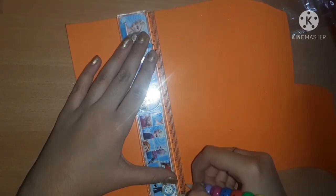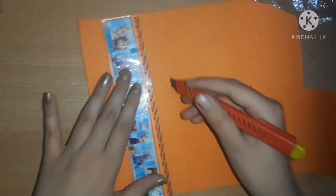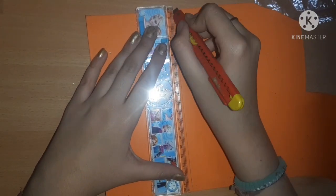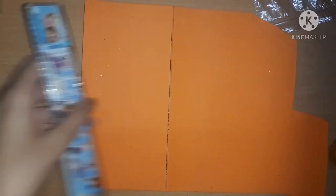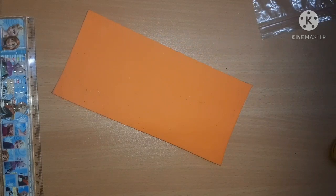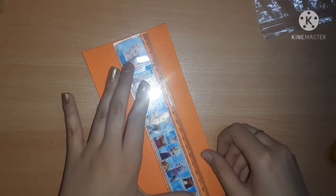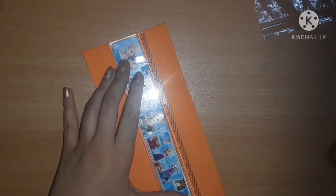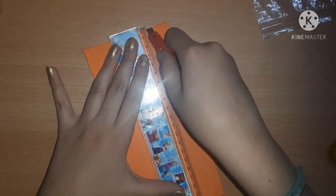Now I'm going to use this orange foam sheet and with the help of a pencil I'm going to cut out a little rectangle from the foam sheet. I'm using the paper cutter - if you don't have a paper cutter you can definitely use scissors. If you are seven years old or younger, you should not use these paper cutters; take help from an elderly person. From this rectangle I'm going to cut out some strips - foam sheet strips which are very useful in projects. Try to make them of equal width and length.